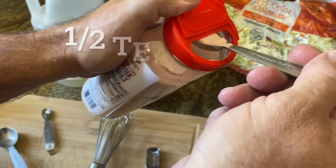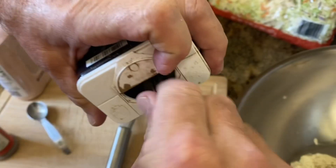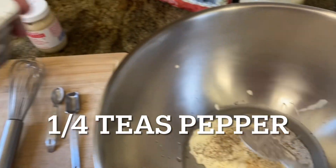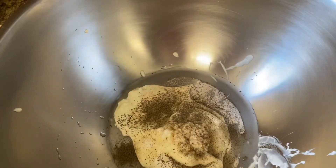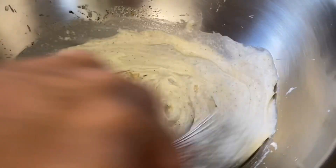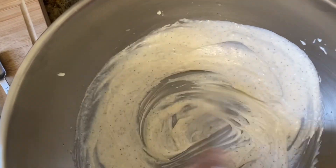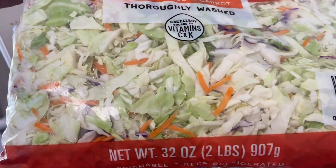We're going to do a half a teaspoon of pink Himalayan salt and a quarter teaspoon of ground black pepper. They like something mixed. Basically putting it in the pan, pot, or bowl.